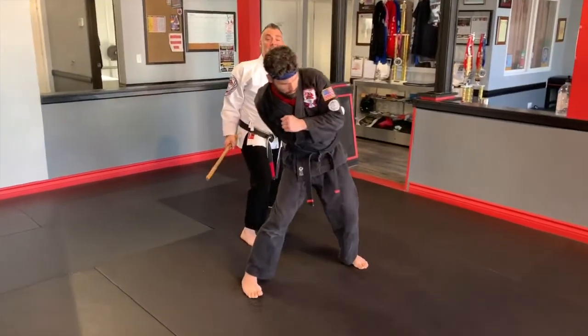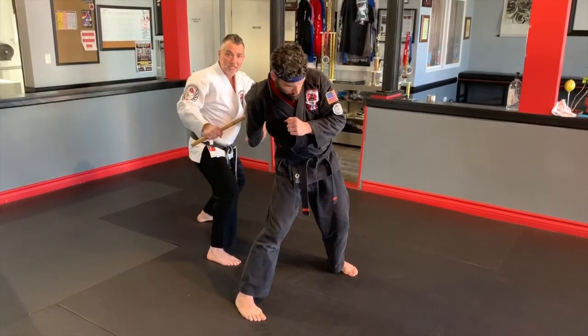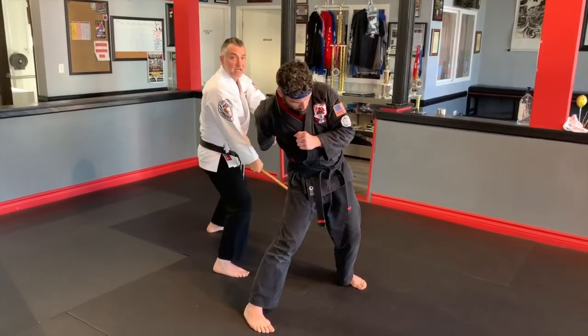Continuing to the 45-degree angle as I disarm, taking the weapon. I yank the arm as I step back to the 45 and settle with a downward strike to the back of the elbow, then ricochet into the back of the head with the strikes, and then to the side of the knee.